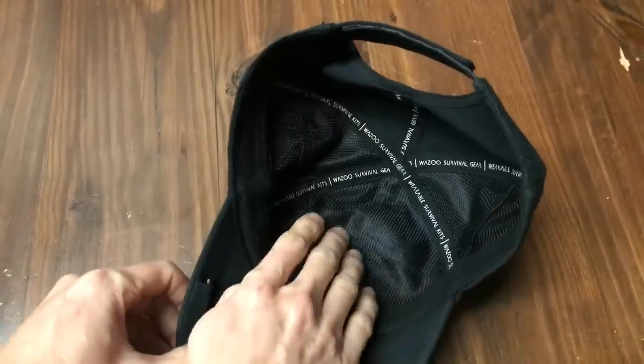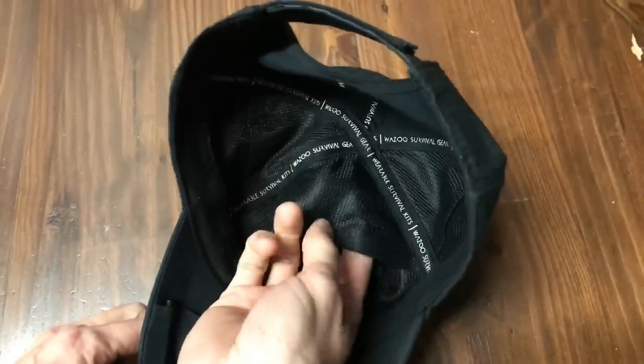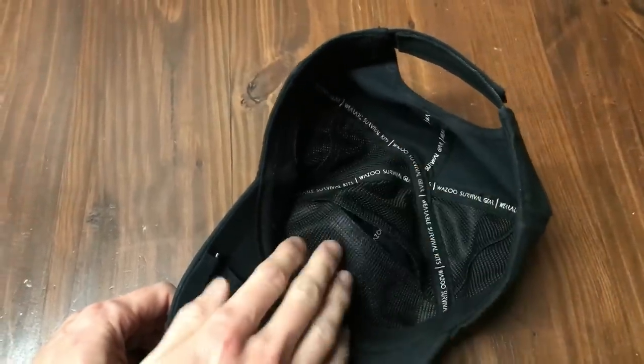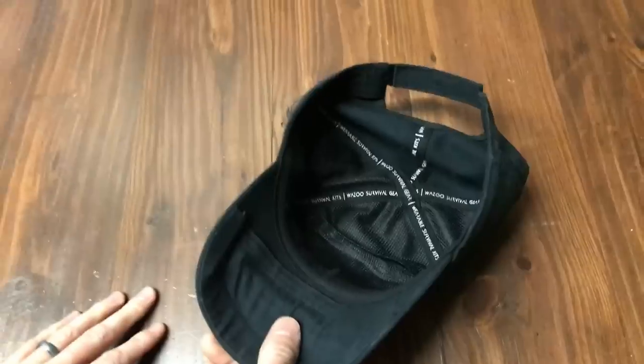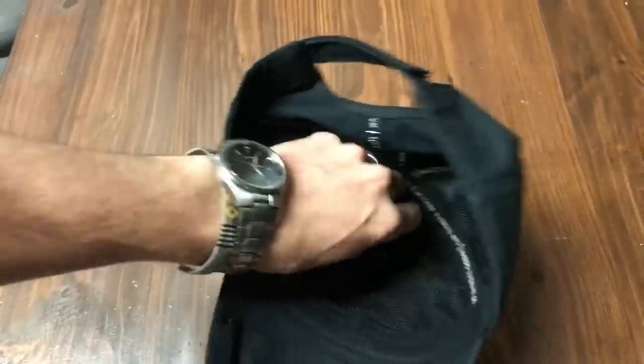Inside, the interior pockets have been upgraded — you can see this mesh interior, which is going to be a little more breathable. There are also two portion pockets built with an overlapping flap to hold things in, so when you set your hat down, stuff doesn't fall out into the top of the hat and keeps it more secure.